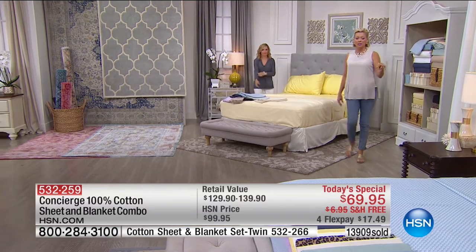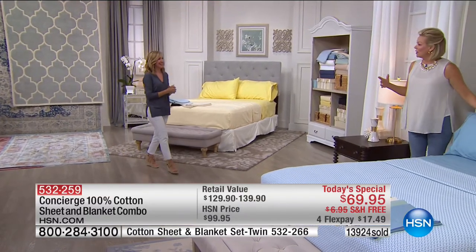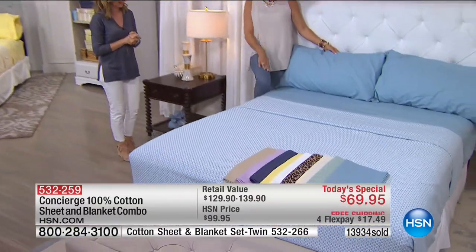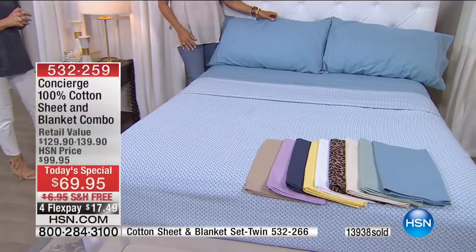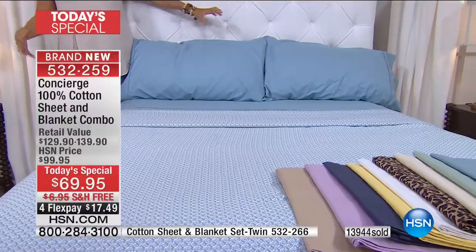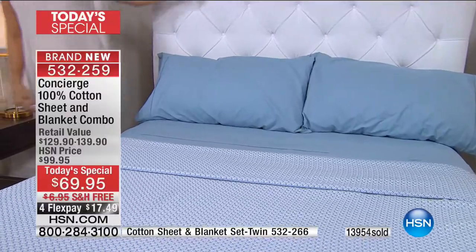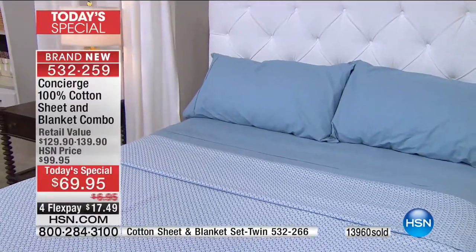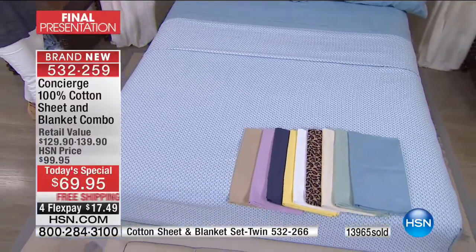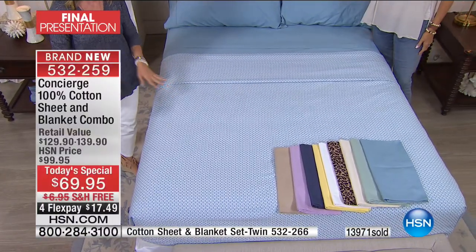We're making our way to this other bed — only a couple hundred left in this pretty blue. Look at the blue — it's been our bestseller today, like a cornflower or chambray. Very Hamptons, very coastal chic. And if you want this gorgeous headboard, it's available on hsn.com. I have a white bed now in my guest room, and everything pops. Getting two sets — a yarn dye and a solid — means you can really play and mix and match.